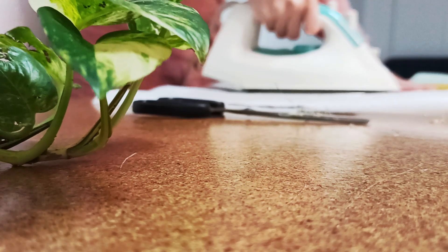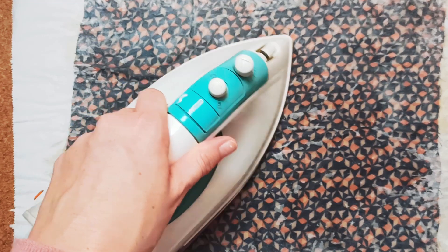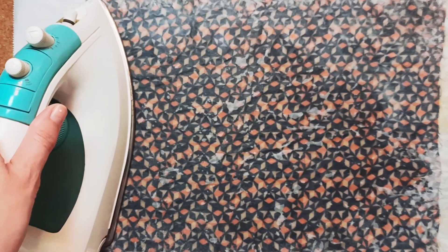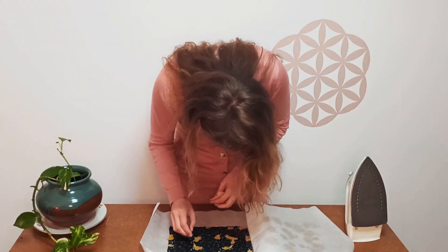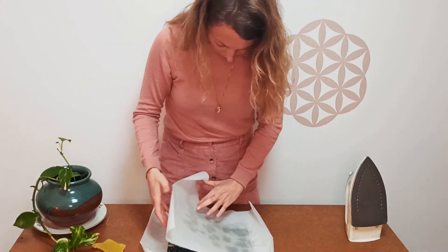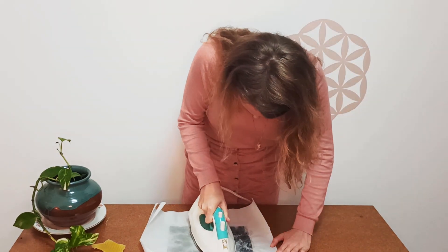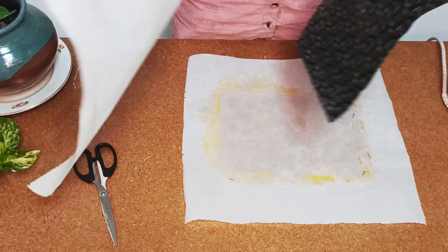Now iron until the fabric has absorbed all the wax. Add more where needed. When it's finished, take it out and let it dry.